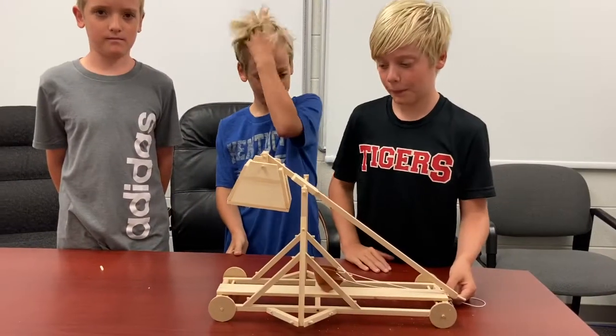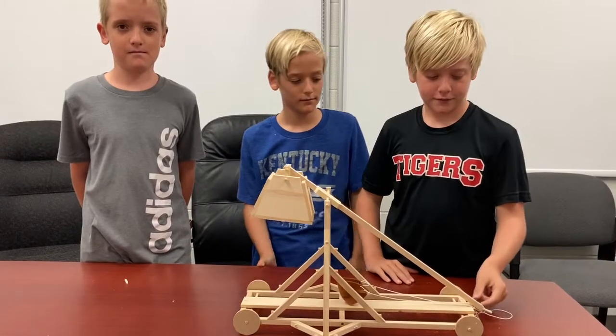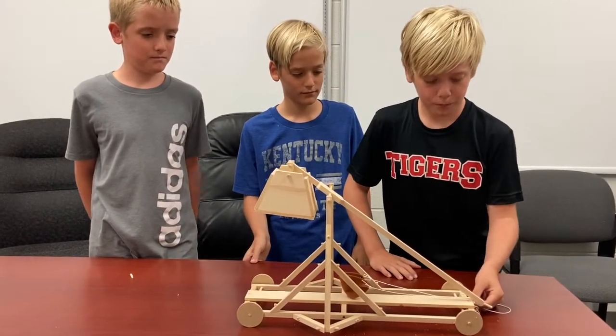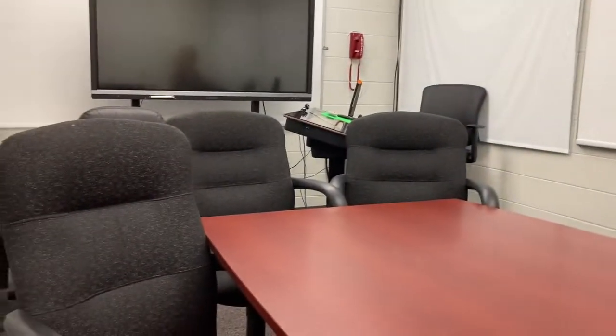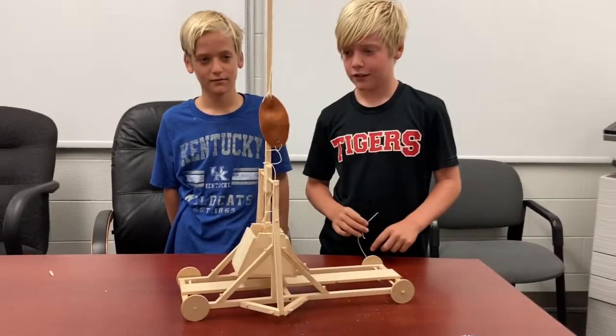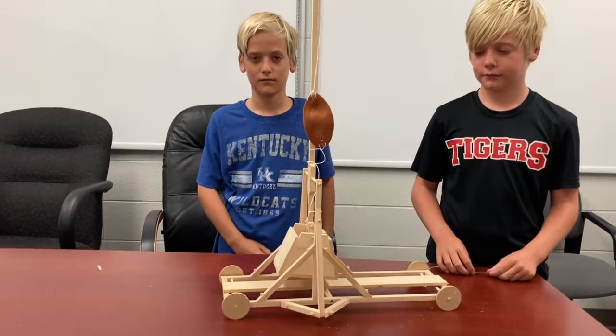After a little while of putting together this awesome trebuchet, we're going to give it a shot and see how it fires. Ramsey, pull the pin. Three, two, one. Whoa, and there it goes! So all we're going to have to do is work on how we can make it throw maybe a little faster, a little further, with heavier weights — but it was a success.